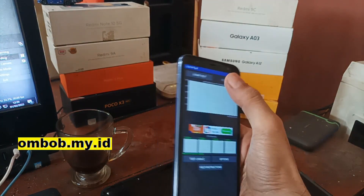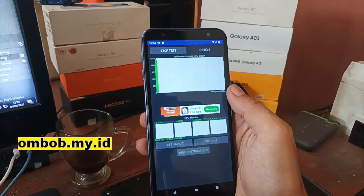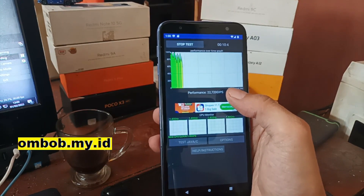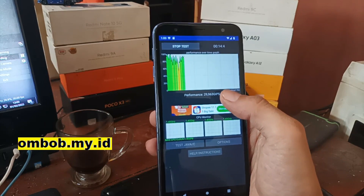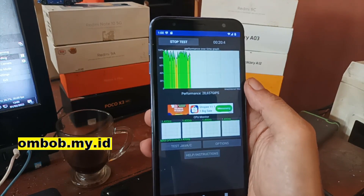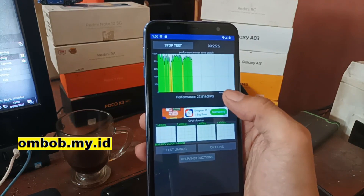Let's check the CPU throttle test. As expected, the result is very low because it uses a very old processor — it's only getting 29 GIPS, which is very low compared to modern phones that usually score above 100.